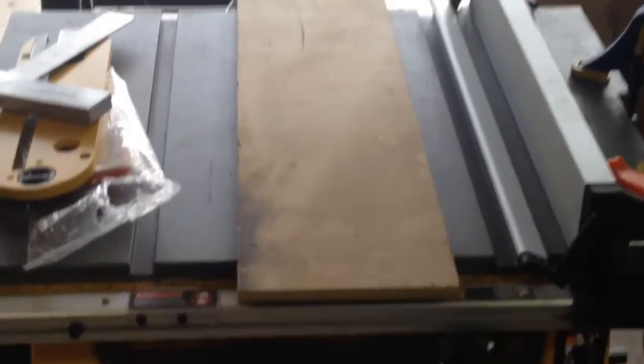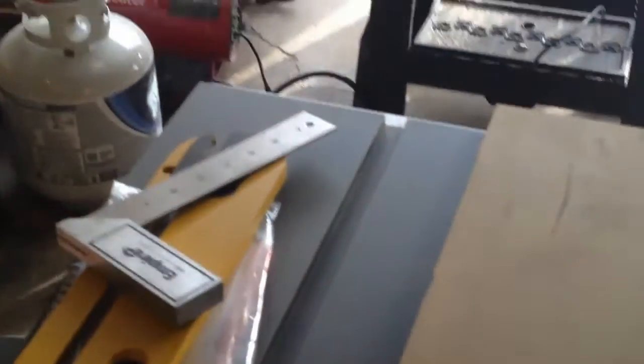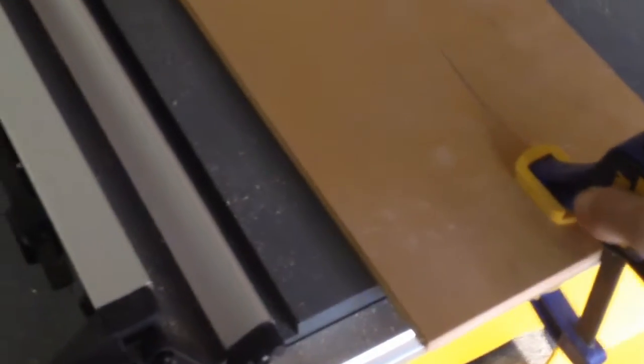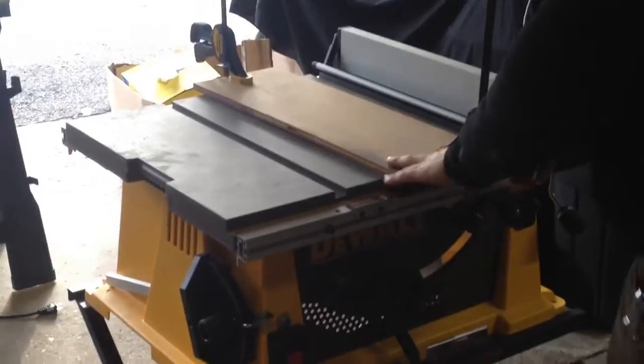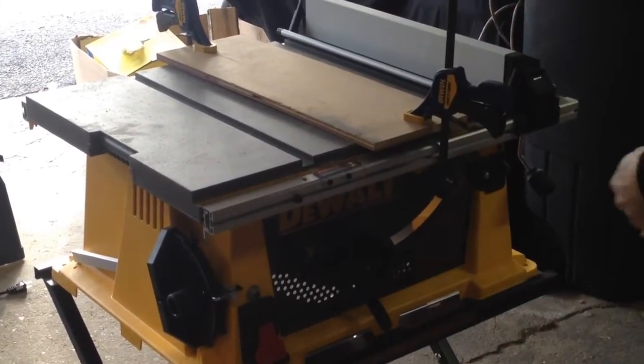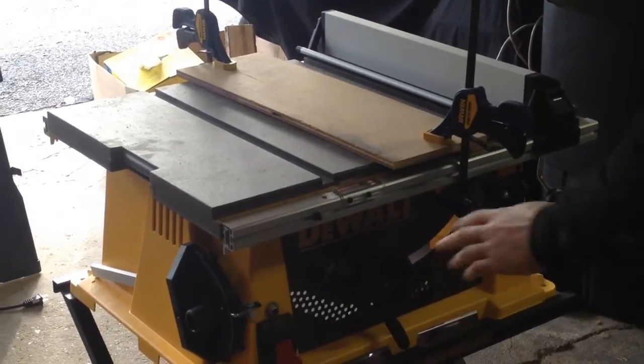Once you have your board on there and the saw insert, the instructions tell you to take some clamps, clamp the board down, then just turn on the saw and raise the blade — and not touch anything.